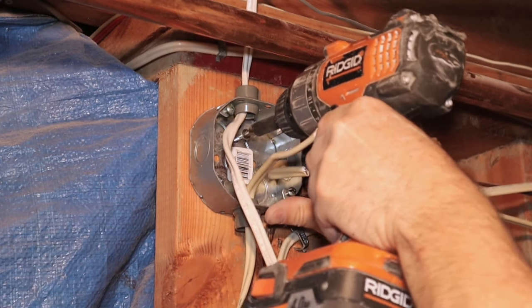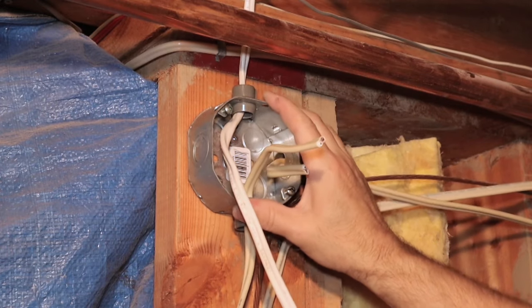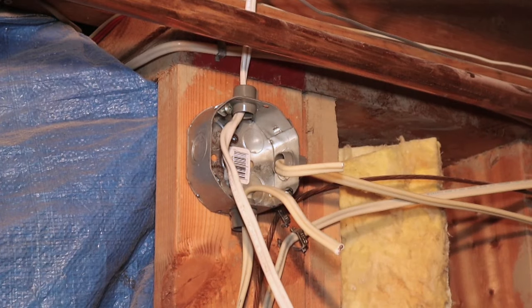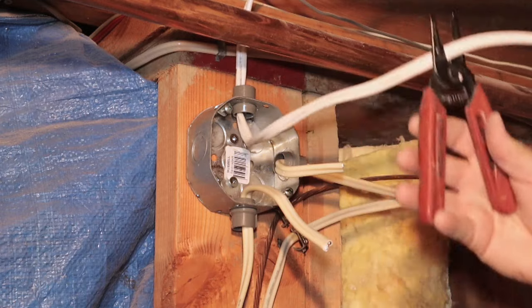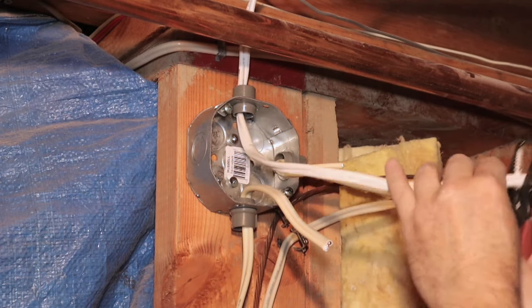Once I have all my wires in place, I throw in a couple of screws to hold the box. Then I cut my new wire, but I'm giving myself lots of length because I need the ground wire to be longer. I'll show you why in a second.